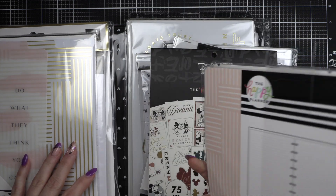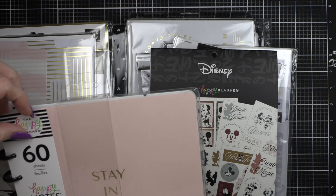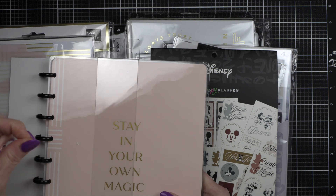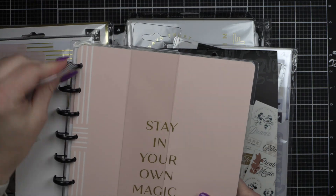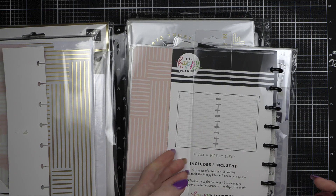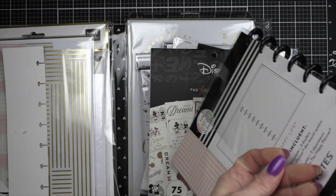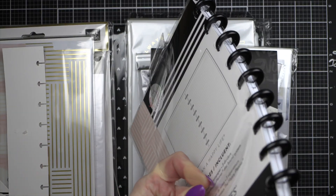I'm going to walk you through the things I picked up and what I think I'm going to do with them. I had made a section in my catch-all planner for my crafts, and I have yet to get it fully set up. So I decided to pick up a notebook to do this because I didn't think I probably needed a full-size planner — though I could always change my mind later.